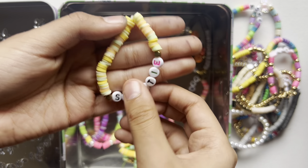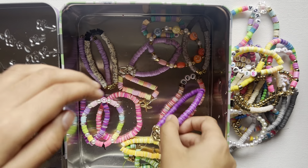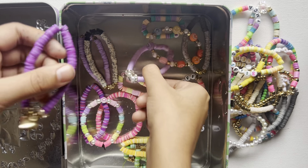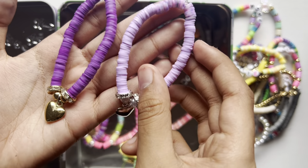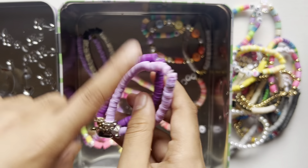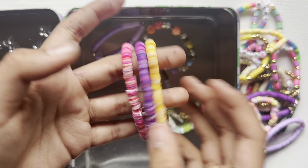Now moving on to this other Taylor Swift bracelet — I made it in the early days when I started making bracelets. I love the colors. I also had this heart charm that I loved, so I decided to do a friendship bracelet with dark purple and light purple, both with heart beads. I really like these.